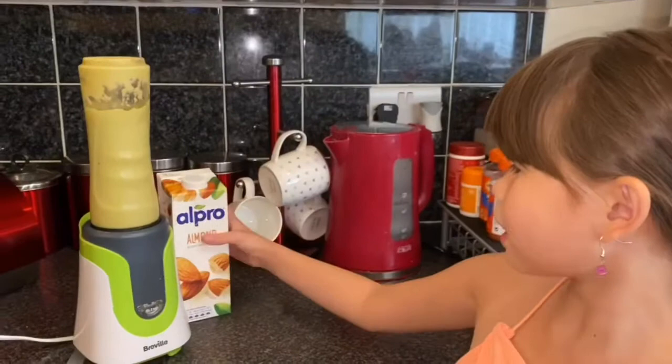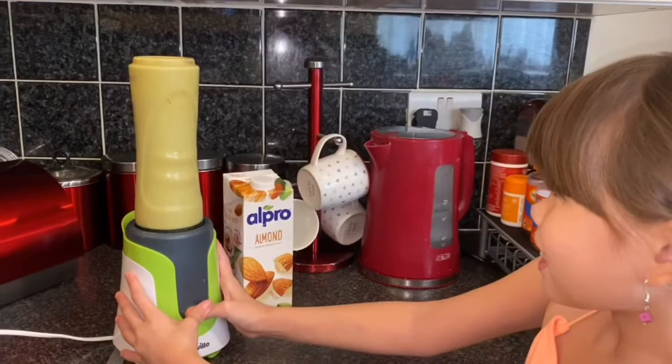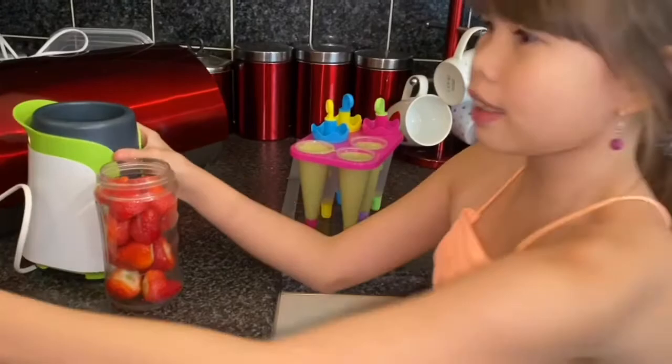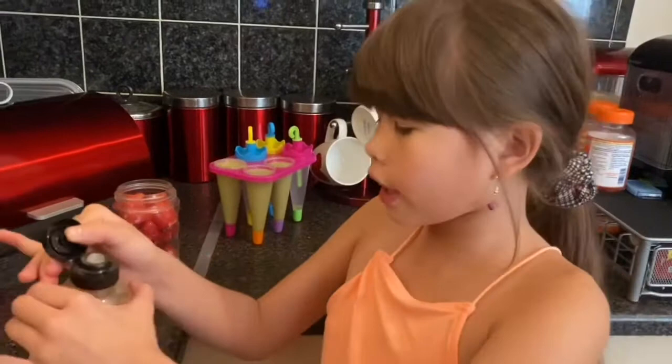I use the almond milk. Now we do the same with the avocado and banana in the mold. I have some strawberries, which will be my favorite. I'm gonna put it in the blender with almond milk. Now I'm gonna put a bit of honey in.